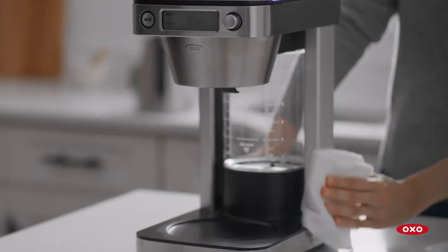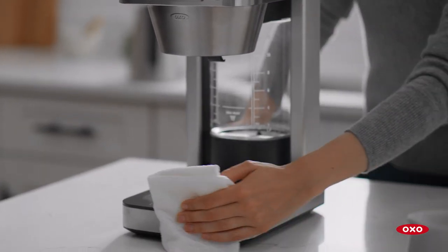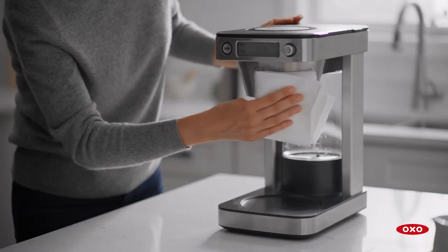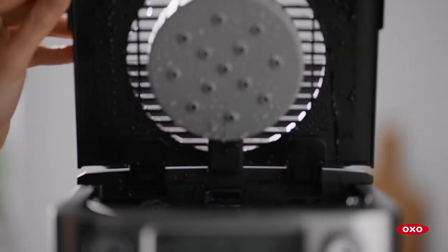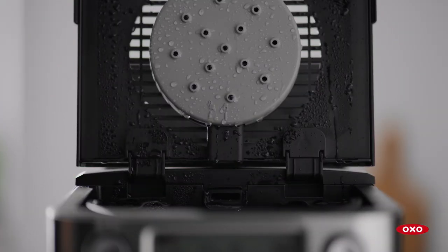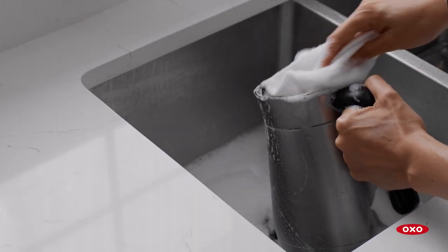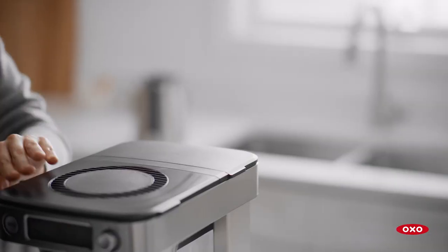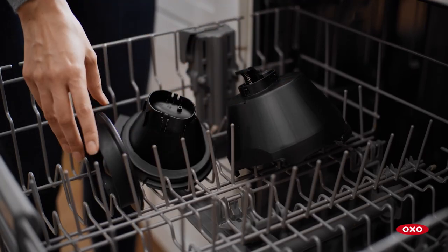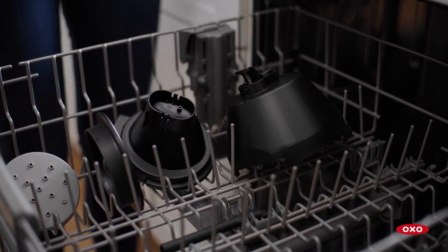To maintain your OXO coffee maker, clean the outside regularly with a damp cloth and wipe dry. Keep the water tank and brew basket lids open after brewing for quick drying. Hand wash the carafe and lid with mild dish detergent after each use. Rinse and dry thoroughly. The rainmaker head, drip tray, brew baskets, and carafe's mixing tube are top rack dishwasher safe.